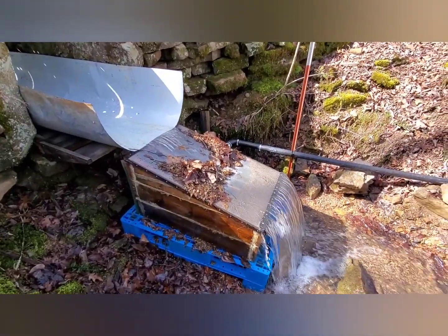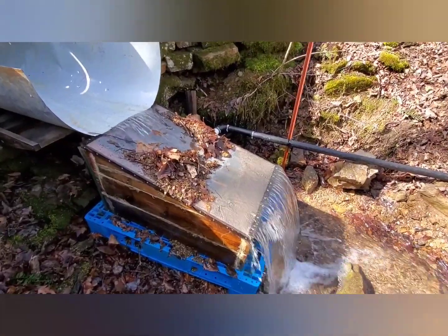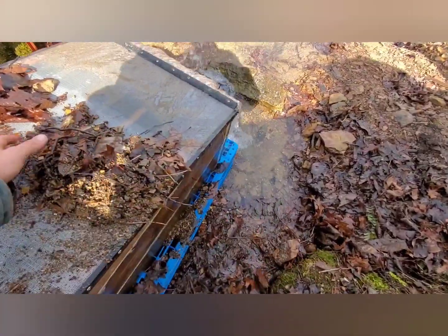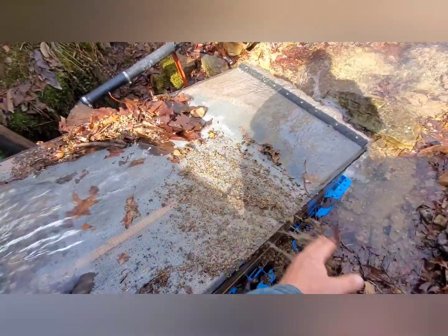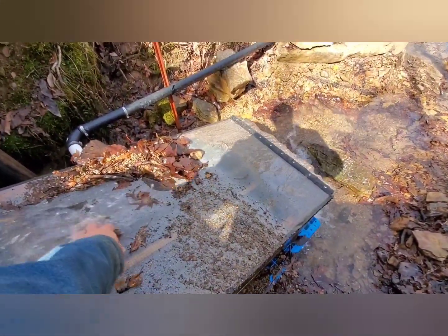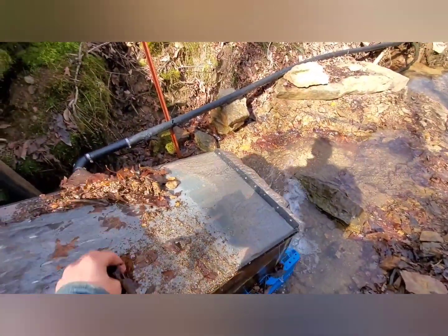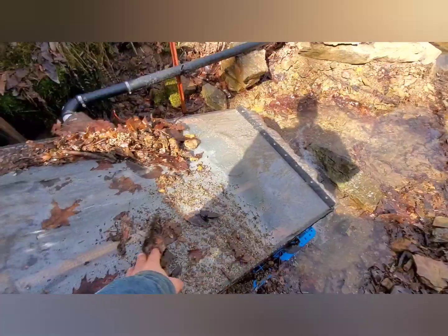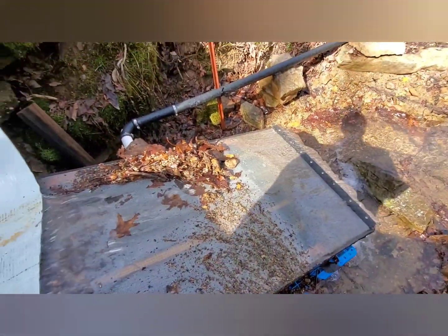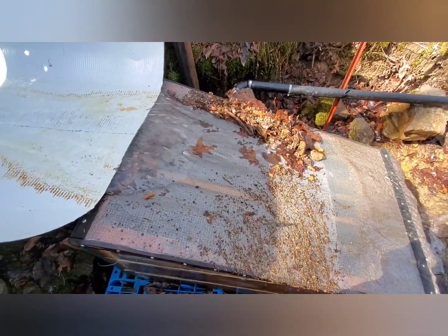You can see we have ample water flow this morning. There's some leaves and debris, but eventually with enough flow it should wash the debris off. The box still collects everything it needs around the turbine.